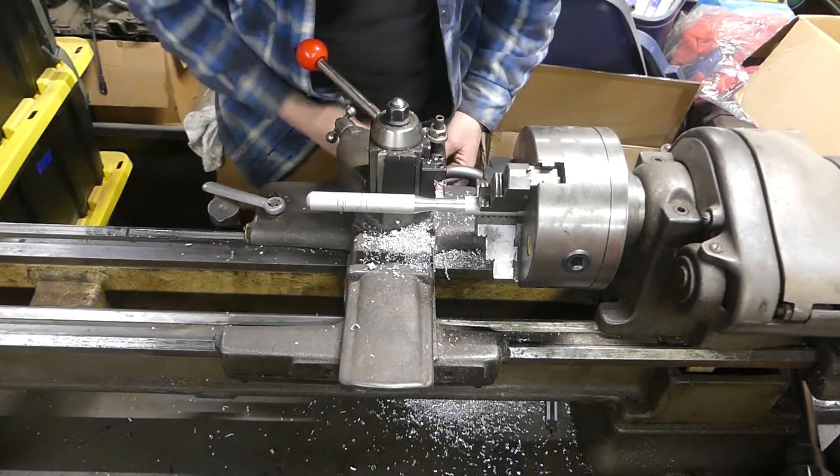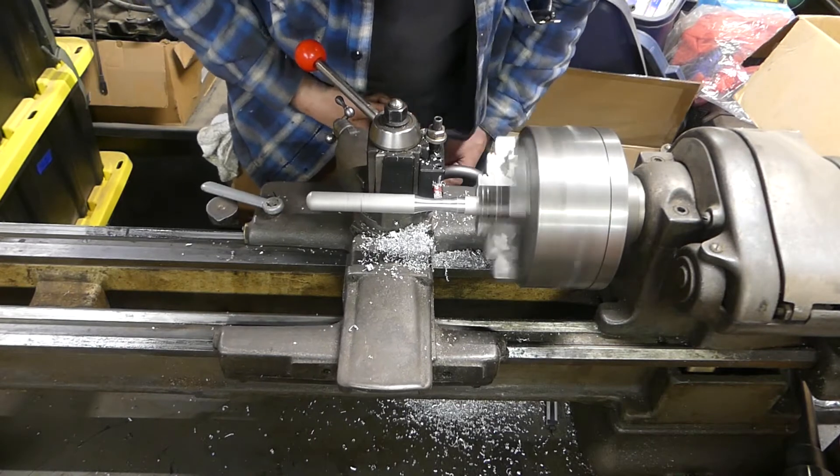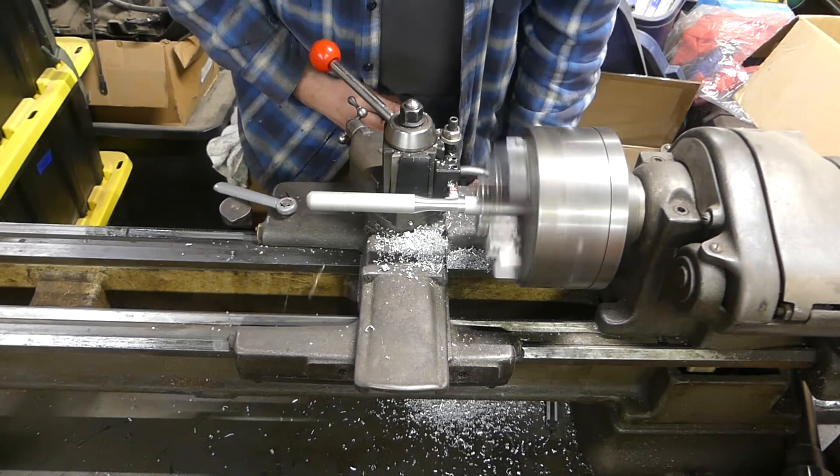Now I'm adjusting the height and I put a different lathe bit in so I can get the taper on the other side. So this is the one that's the cut for the right hand.